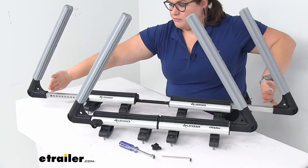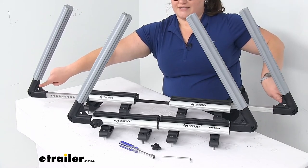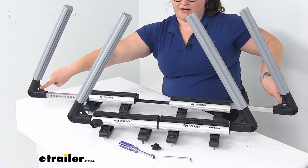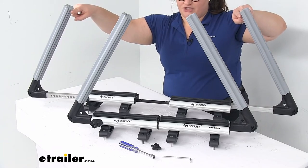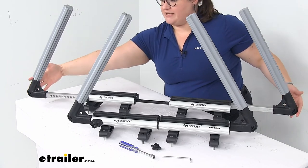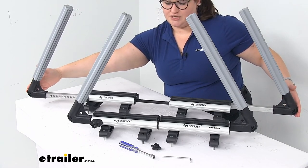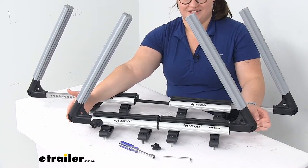Pushing the arms all the way out to the edge, the widest it can possibly hold is 41 and a half inches inside edge to inside edge, and about 26 and a half inches at the very top. Outside edge to outside edge — how much space it takes on top of your vehicle — is 47 inches. At its smallest, it's 28 inches.